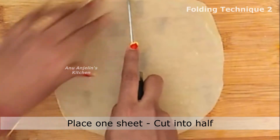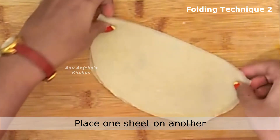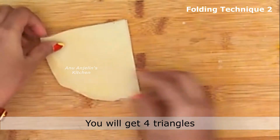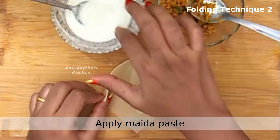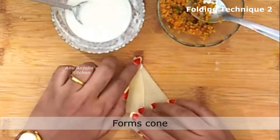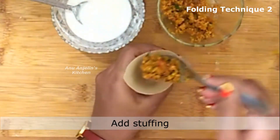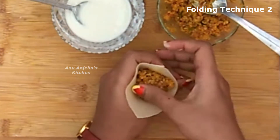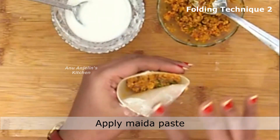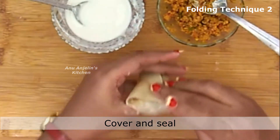For the second folding method, take a sheet and cut it into two, then cut each piece to the center to get 4 triangles. Take a triangle, fold it into a cone shape and stick it at the base. Add the stuffing, apply paste to the edges, and cover and seal it.